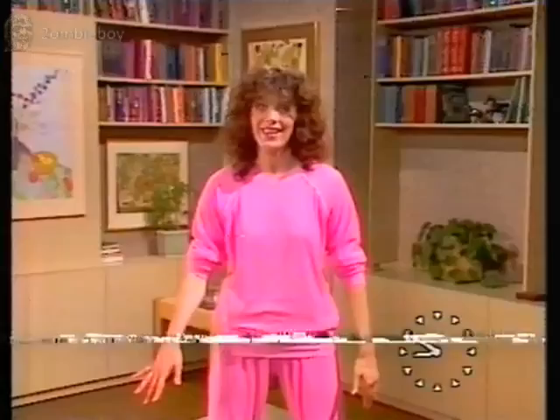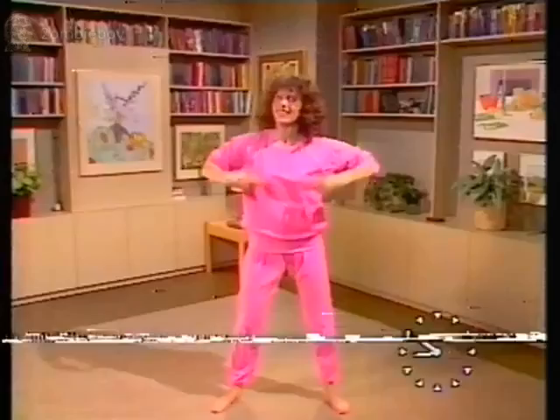Remember: legs apart, away with the music, shake it out, wake up — up go the arms, and again. Bring your arms up, those hands, and down. Now you've got feet together, bounce.